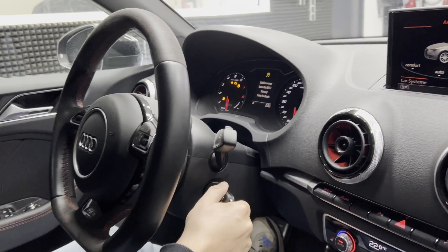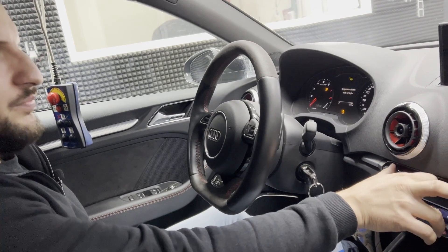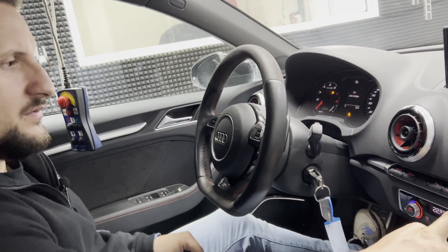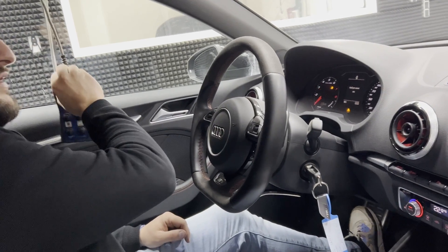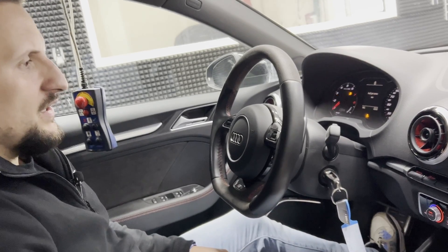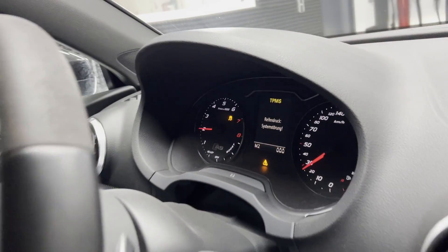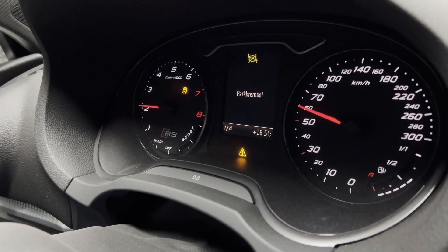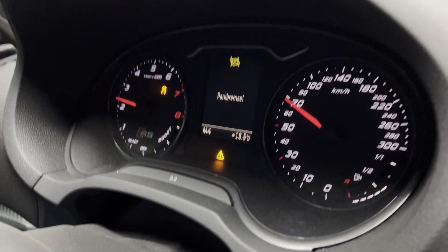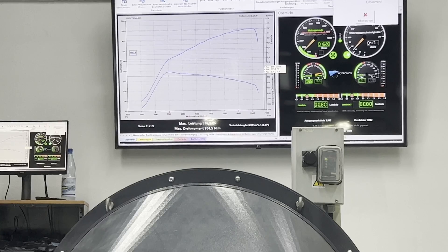Our vehicle has already the necessary temperature as we've done the video in German before. We just need to put it into dynamic mode, exhaust valves open, and then we can start. Fresh air and extraction is on. We are going to measure in fourth gear and see what power is visible here. Okay, so K16 base turbo kit, 98 RON — here is the first pull.